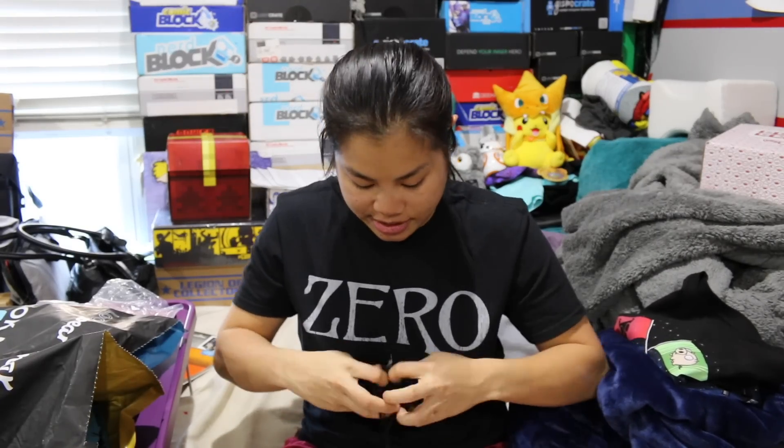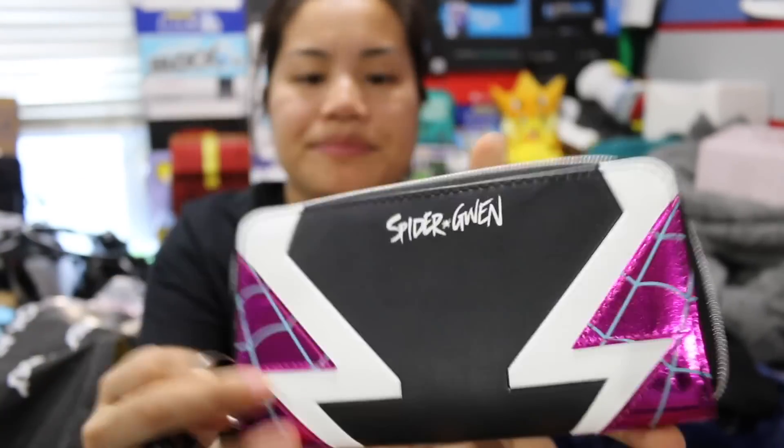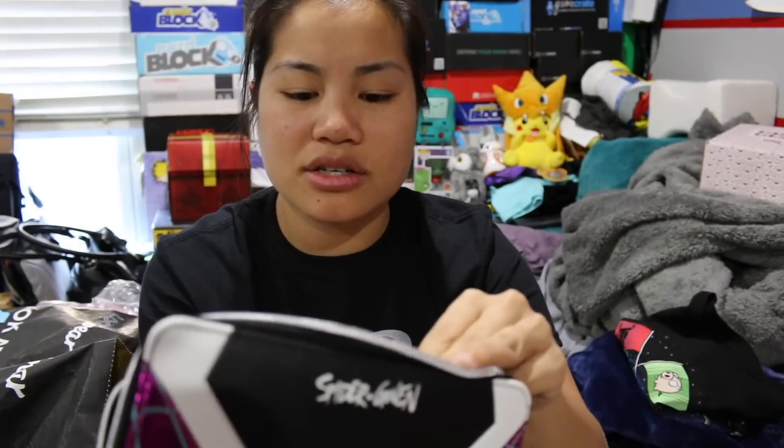Next we got whatever this is — this must be the Loot for Her. This is a cool little bag it came in this month. The Loot for Her used to be called Loot Accessories — basically things for women. Recently we've only gotten clothing items, but I'm glad to see that this month we got a Spider-Gwen wallet. We haven't received something like this from them in a while for the Loot for Her, which I'm very excited about because it's a little bit more useful. I'm not a huge fan of the purple-pink color, but it's a cool wallet. You've got your coin purse in the middle, and it came in this pouch, which is cool too.